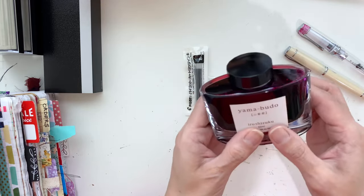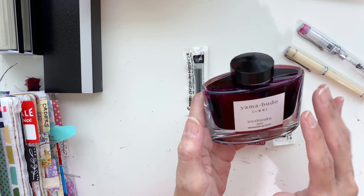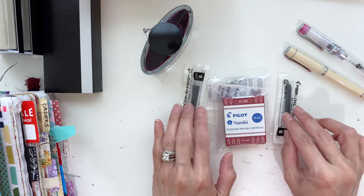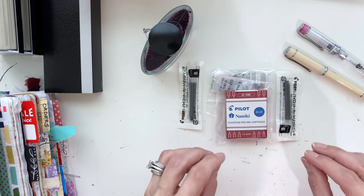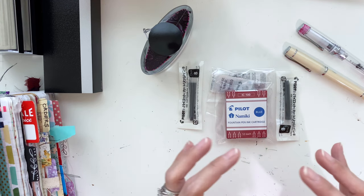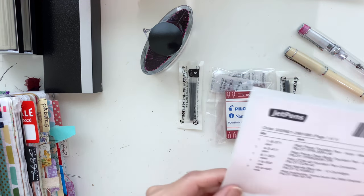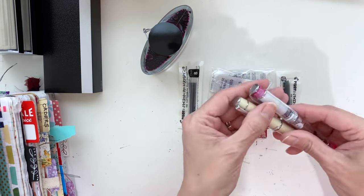And I also unboxed this beautiful ink — this one is the Yama Budo Pilot Ink, and it is in wild grapes. It is just beautiful. I can't wait to use this. Got the cartridges, got some extra little cartridges. Super excited. We ordered them on February 13th, the day before Valentine's Day, and I received them on the 15th — they came in two days, which is just amazing. I think it was free shipping too. These pens are affordable and I'm excited to have two more to add to my collection.